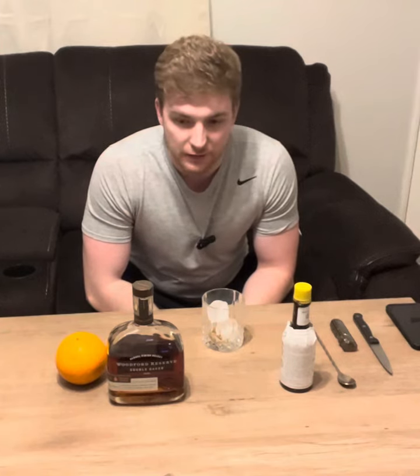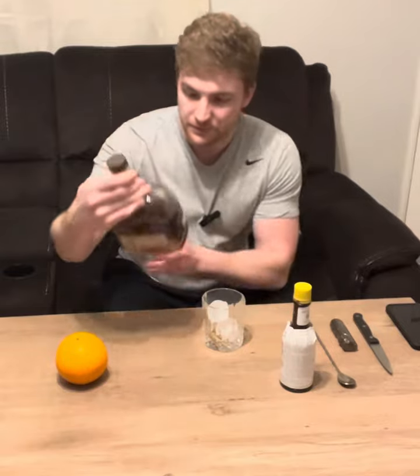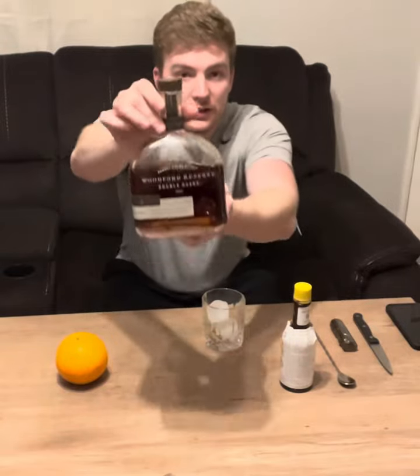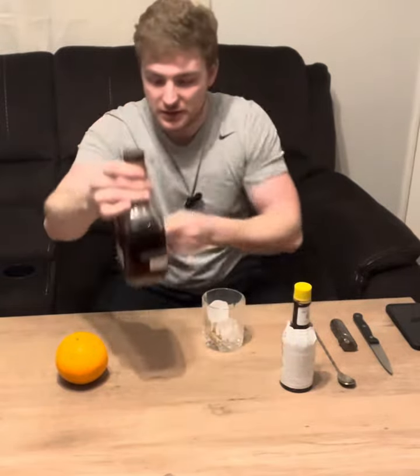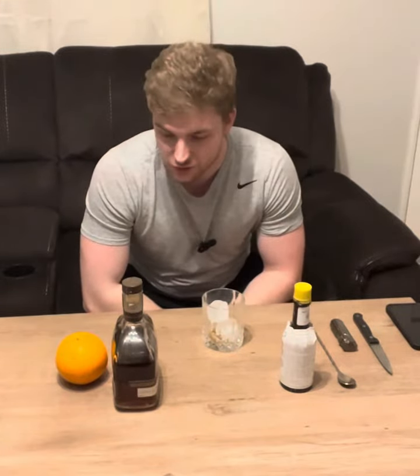So I was thinking of all the different flavors I could try, and I was like, you know what? I got this nice bottle — Woodford Reserve double oaked. Decided to spoil myself a little bit for Christmas. So let's just make a basic old-fashioned, enjoy the whiskey, keep it simple.